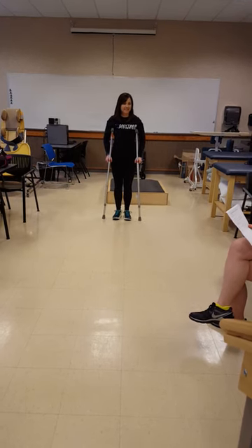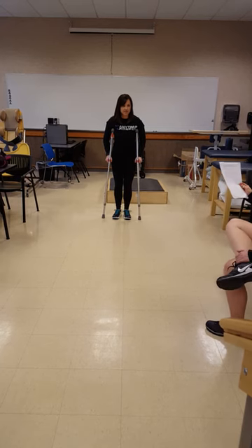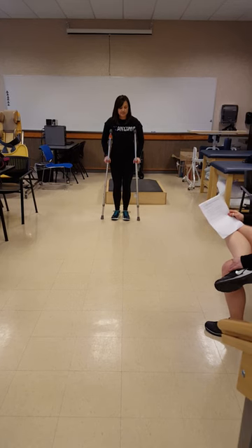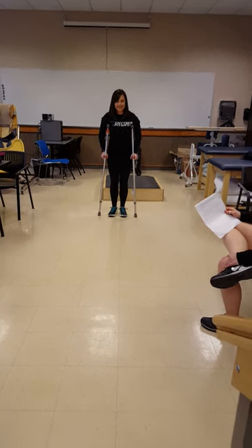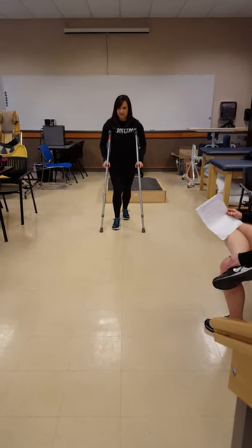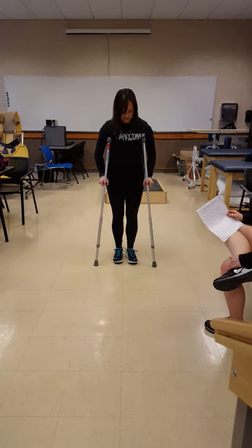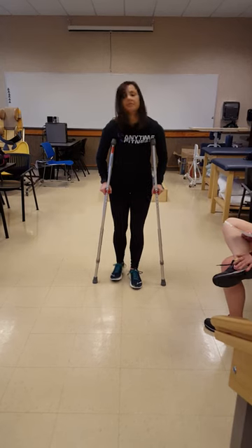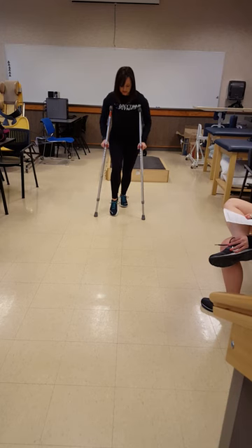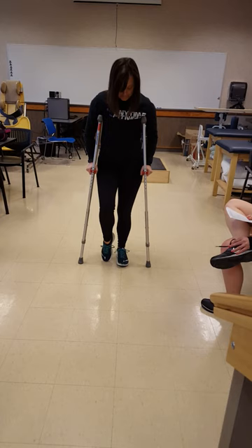Three-point step-to — it's going to be so hard for me to do it the right way. Three-point step-to, partial weight-bearing. So crutch one, two. And then partial and full — one, two, three. One, two, three, good. And now same with toe-touch: three-point step-to with toe touch. Two, three. One, two, three.